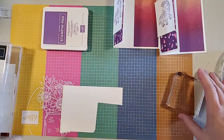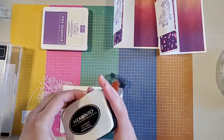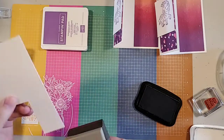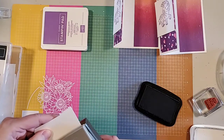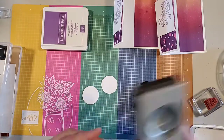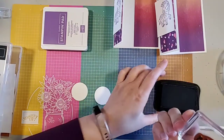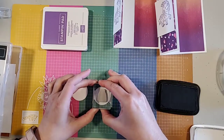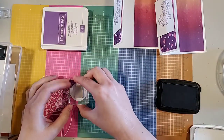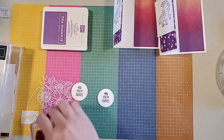Next up I'm going to take this scrap piece of white and stamp the 'You Party Animal' sentiment in Memento — actually, I'm going to punch it first because I want a better idea of where everything's going to sit. There we go — give this a quick stamp. That is pretty straightforward.